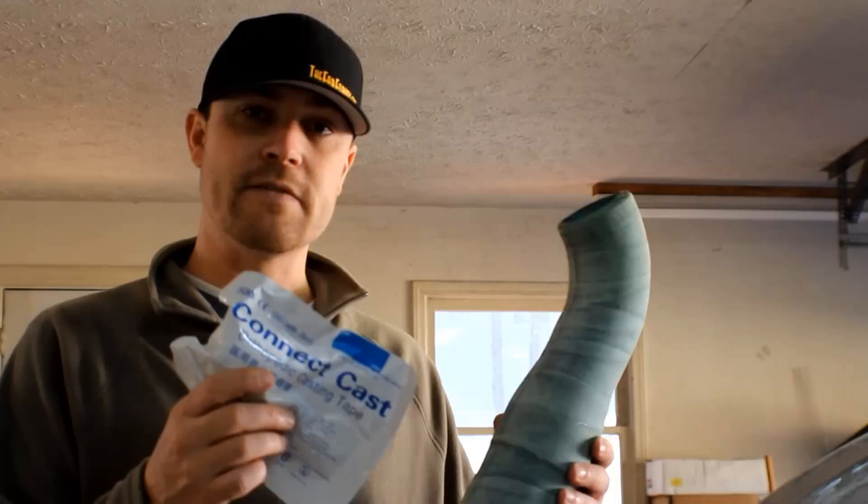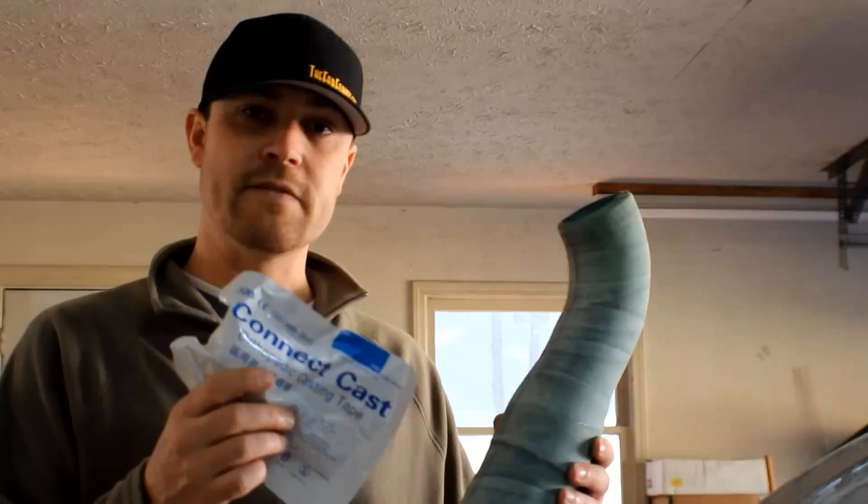What I came up with was this stuff right here. This is the same stuff that they would use if you broke your arm to make a cast with. That's what this is made out of.